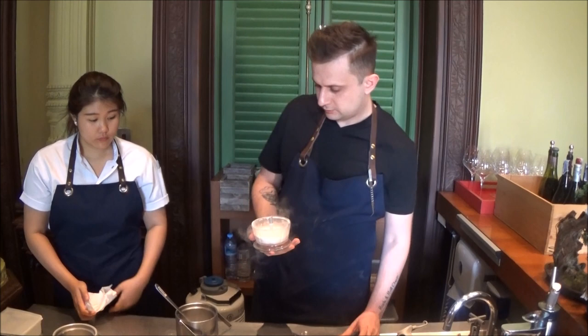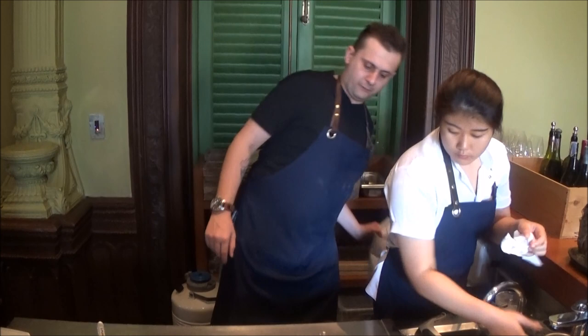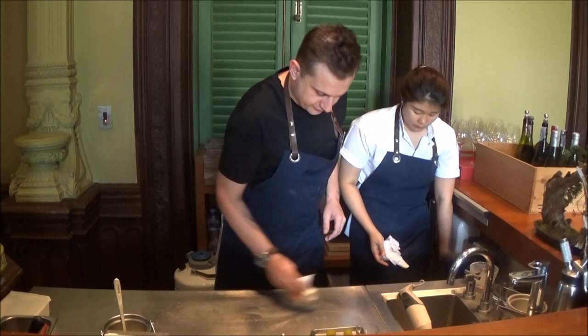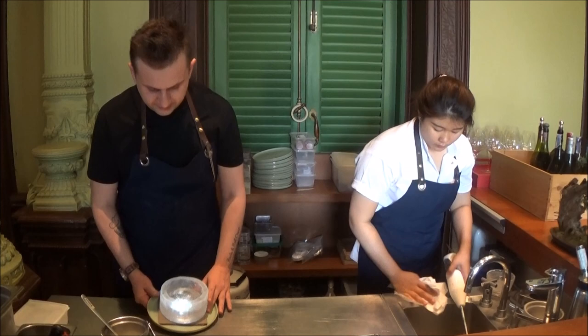The mousse has now become snow. In Bangkok we have no winter, and I come from a place that has four seasons. As we don't have winter here — we have only seasons of raining, hot, or hotter — we create this dish to bring that feeling.